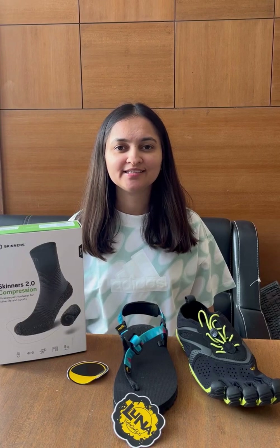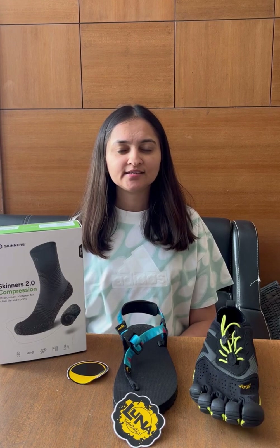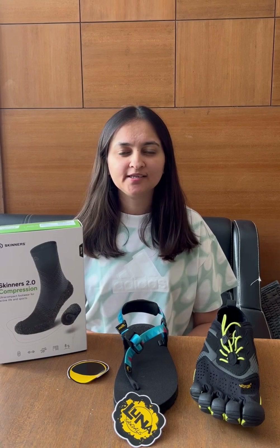Hi everyone, hope you are having a great day. I am Vainu from Gameball. I have been using barefoot footwear since the last 5 years and have almost stopped wearing any other shoes. Are you having any difficulties, doubts or concerns for selecting your first pair of barefoot shoes? Don't worry, I am here to make that decision easier for you.